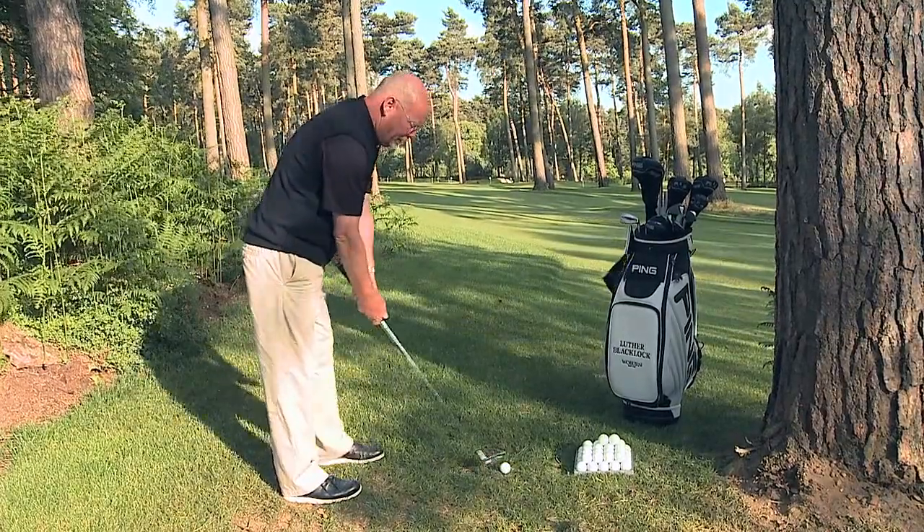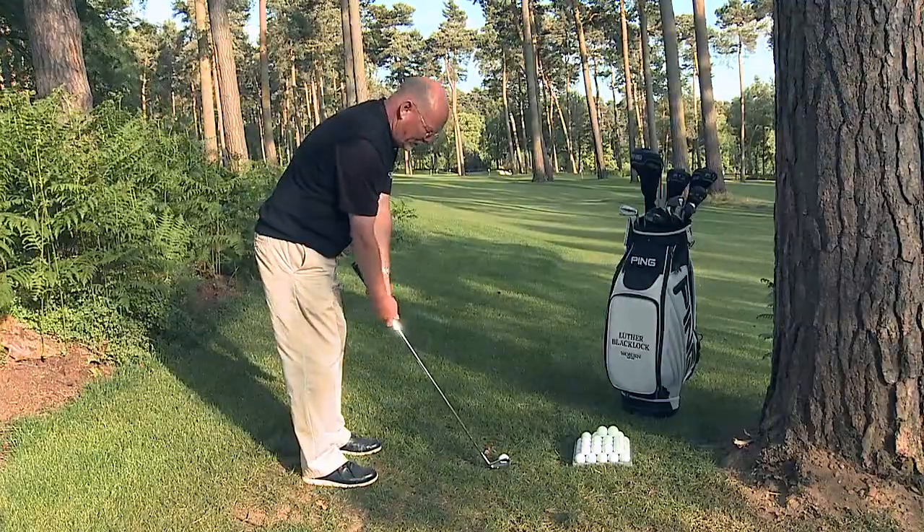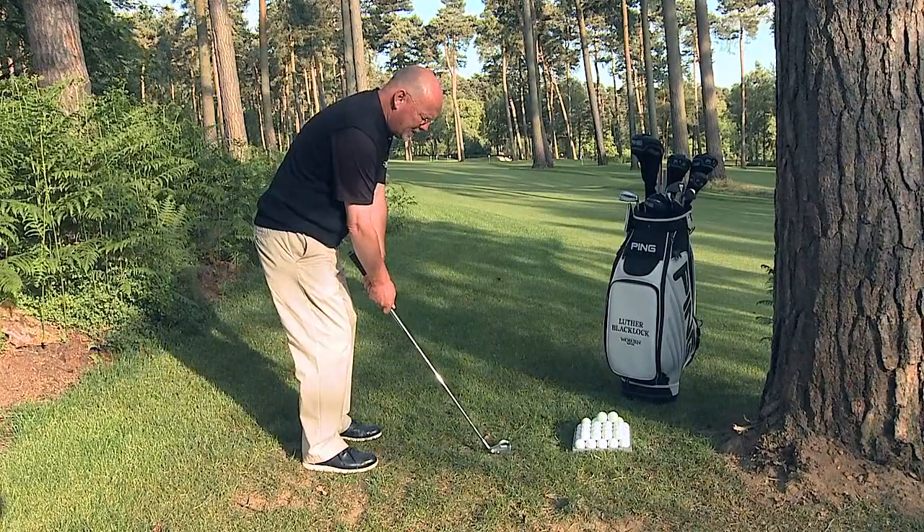I pull the club up my sleeve. The blade of the club is between my feet, not the ball. Back and through, taking the ball as cleanly as I can.